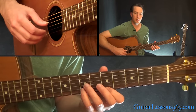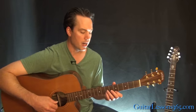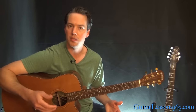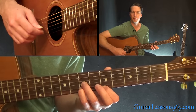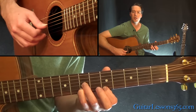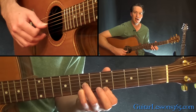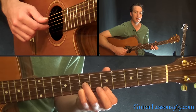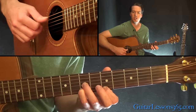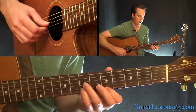Now the picking pattern — we're going to be doing this throughout the song. We're going to start with the thumb on the D string, then the index finger is going to get the G string, then the high E string with your middle finger, then the B string with your index. Then you're going to go back to the high E string with your middle finger, and then back to the G string with your index. So basically the index finger jumps from the G to the B to the G, the thumb gets that open D string, and the high E string is always played with your middle finger. So it's just a six-note pattern.